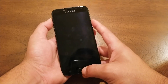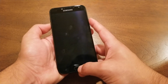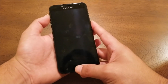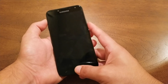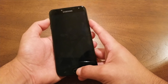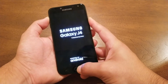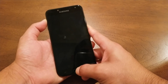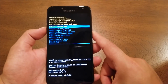Once you see the Samsung logo, after about two seconds, remove your finger from the power button and hold on to the volume up and the home key. So let's go ahead and do it — press home, power, and volume up at the same time. The phone vibrates — one, two, three — then remove your finger from the power and hold on volume up and the home key.